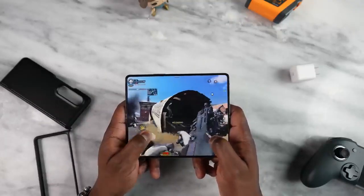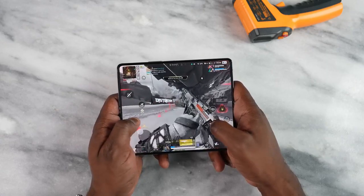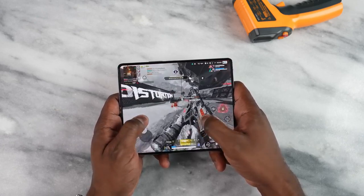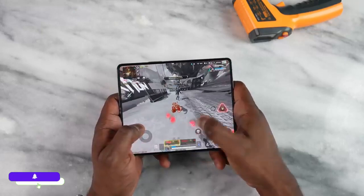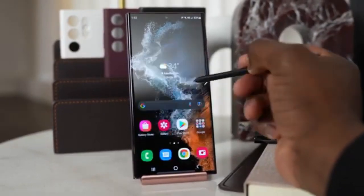Performance is what matters, and the Z Fold 4 proved it, leaving the S22 Ultra behind with its Snapdragon 8 Plus Gen 1. The Snapdragon 8 Plus Gen 1 has 10% faster CPU performance and 59% better GPU performance. So there's no chance for the S22 Ultra to win, but we can say the S22 Ultra is still a great phone to have.